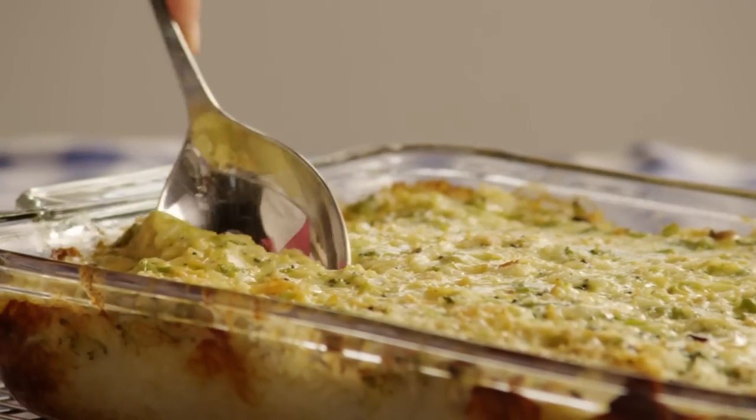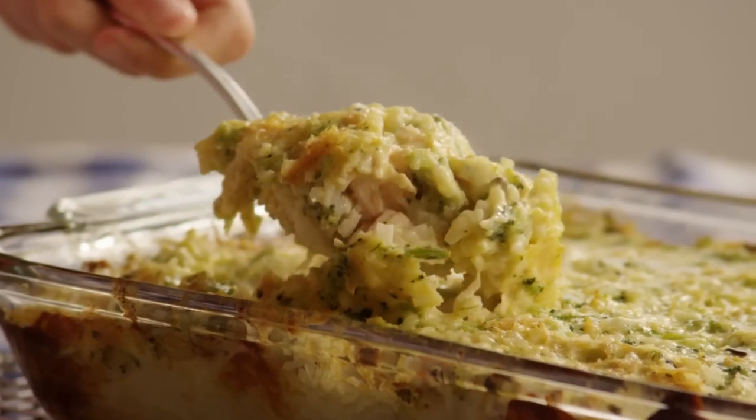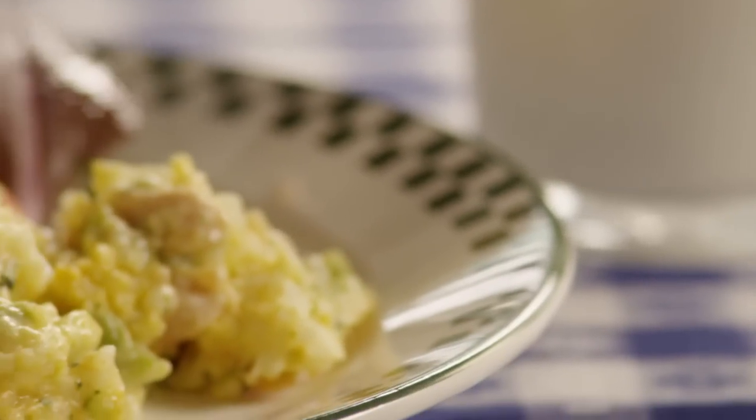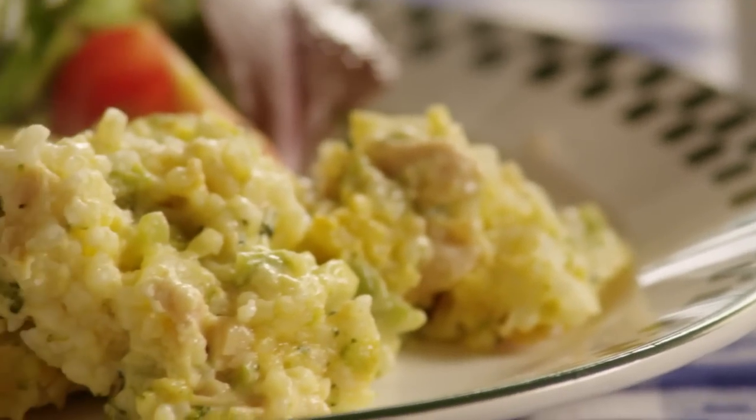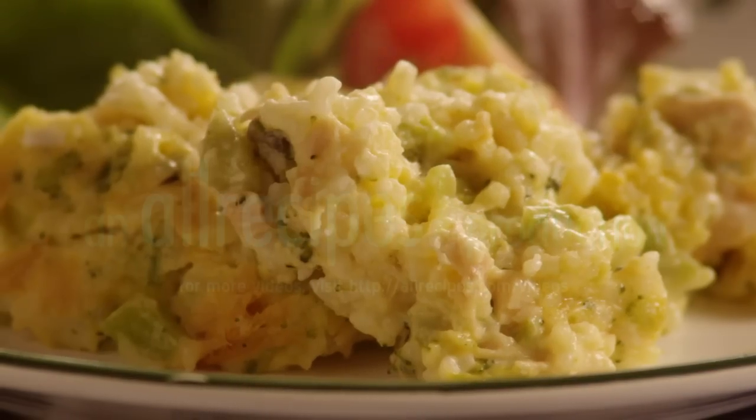Some AllRecipes members suggest cooking the onion in a little bit of butter before adding it to the casserole, or using a dry onion soup mix instead. Either way, you're going to love this cheesy, comforting broccoli rice cheese and chicken casserole.